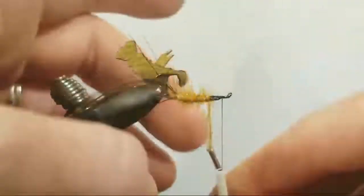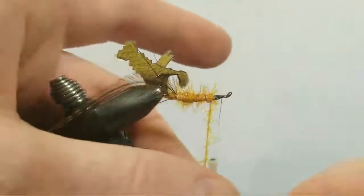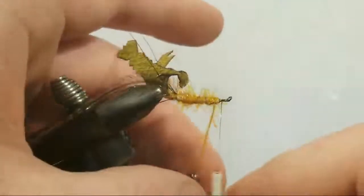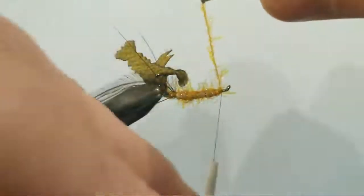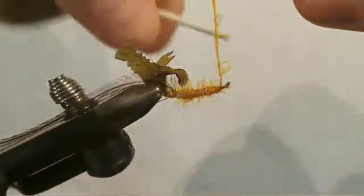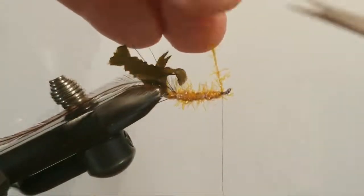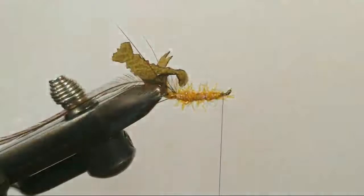I'm making progress. I really like the profile of this crawdad when it's all said and done and wrapped up. Don't want to crowd that eye quite yet — crowd the eye last, do it with a head, do it with purpose. Trim off that excess — looking good! Check your watches folks, it's hackle time.